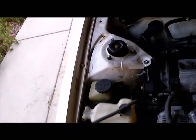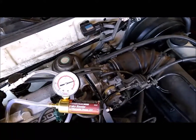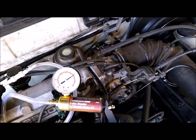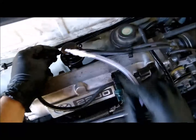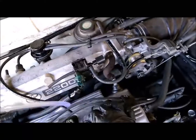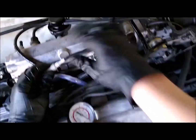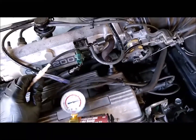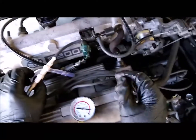Another thing you can test while cold: hook to the Q hose here and see if you can pull a vacuum. There's something slow going on there — I could hear the EGR valve open up. Let's hook right to this other port instead. I might just have a bad hose or something.